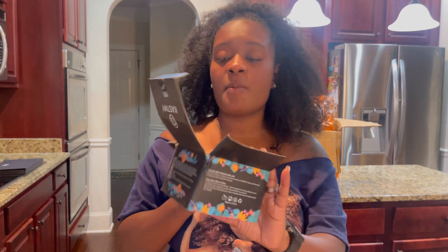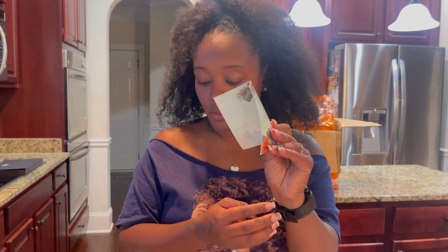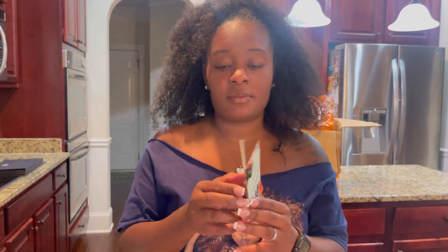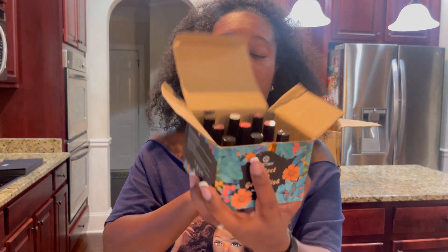Next thing I got was some gel polish — a list of everything will be in the description box so you can click on it. Let me know what you like from this haul. It comes with 36 colors — 36 of them, not bad at all. The user manual has instructions on how to apply it. I think one broke. So these are all the colors I picked up. I can do another video and show you the swatches.